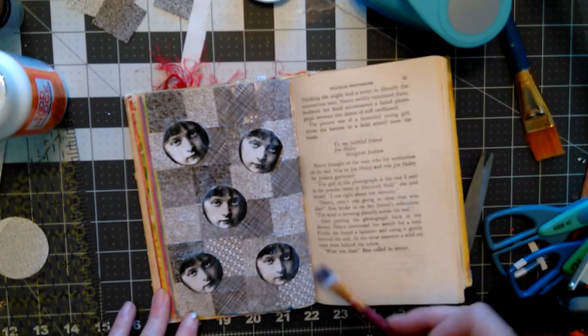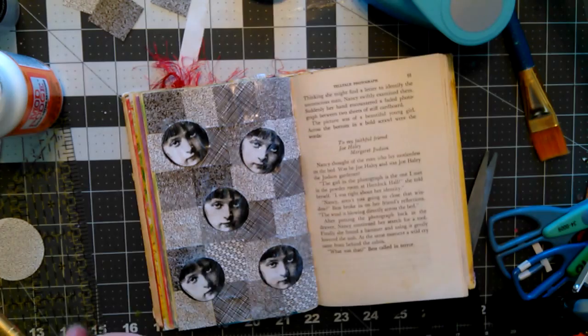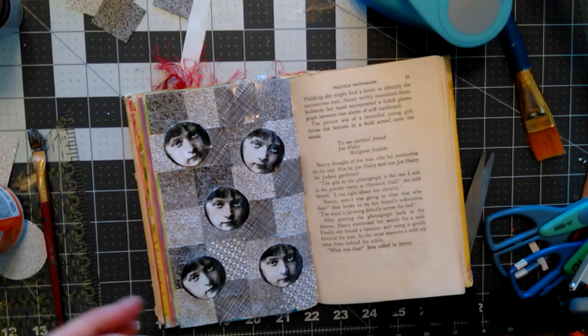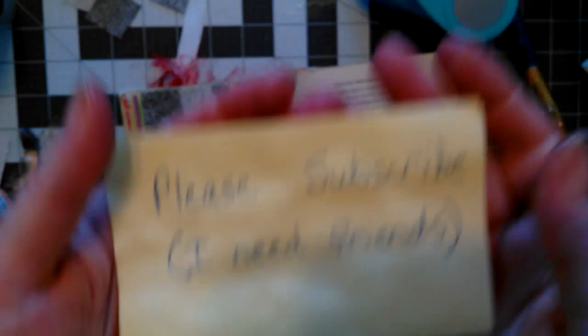I will let you know my opinion on the satin Mod Podge at a later date. I guess instead of just saying 'please subscribe, I need friends,' I should also ask you to like, comment, and share my videos. I would highly appreciate it — thank you.